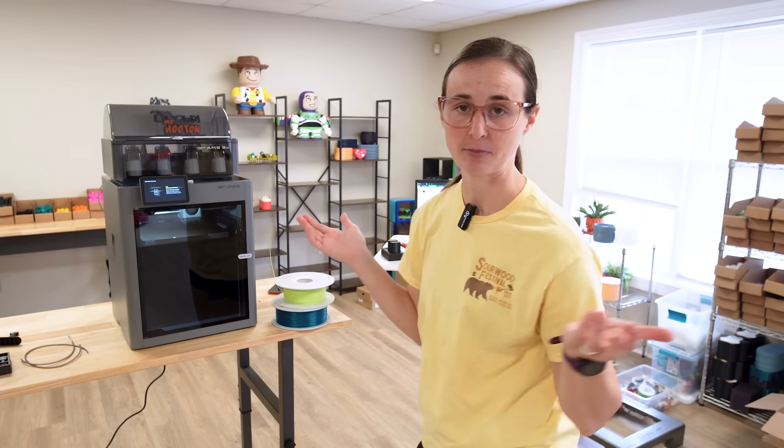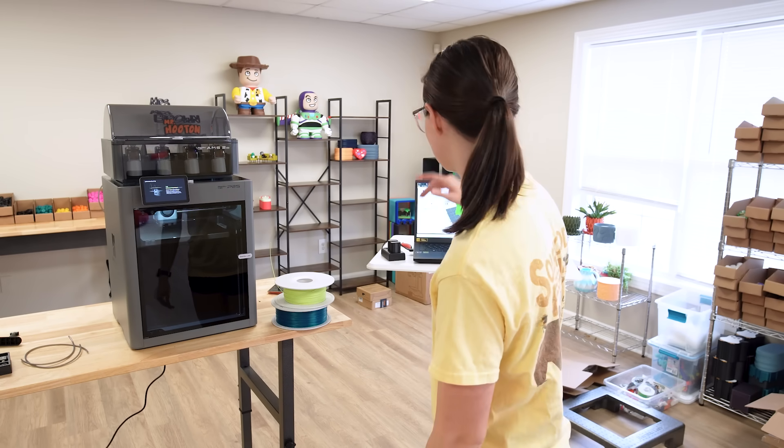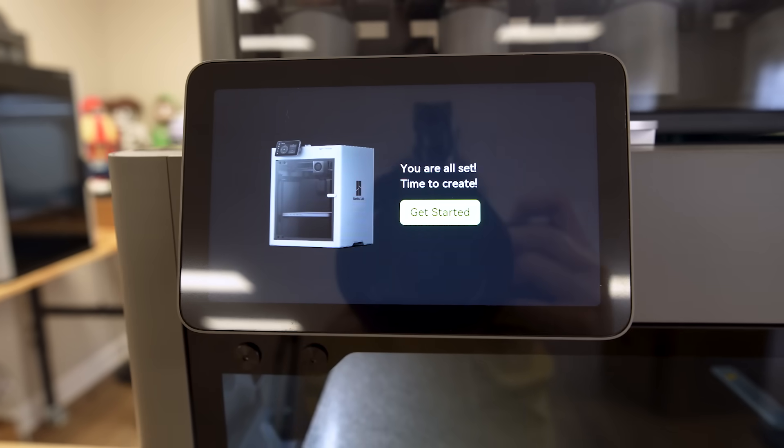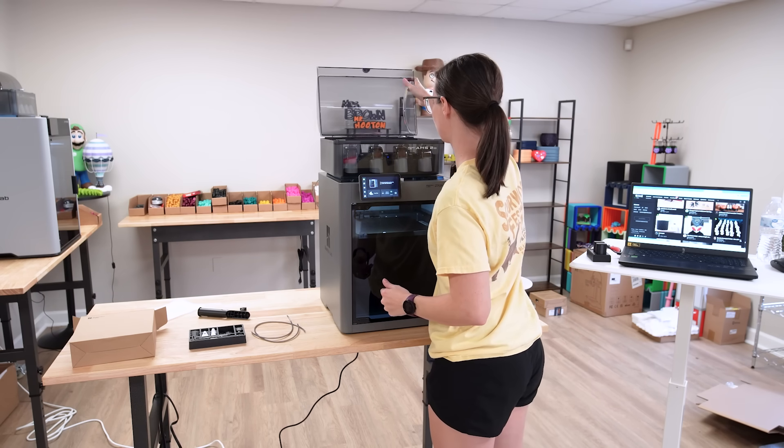We're still waiting on the calibrations to finish up. It's at 73%, so hopefully it's almost finished. Then we'll be able to load the filament and get this thing running. Calibrations are done — let's load up some filament.